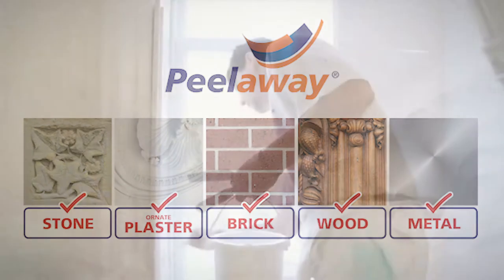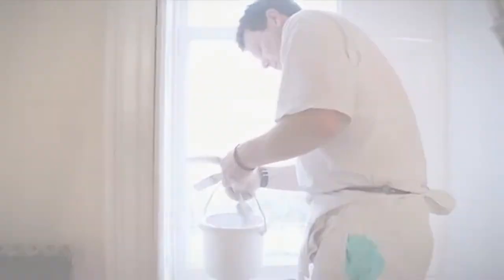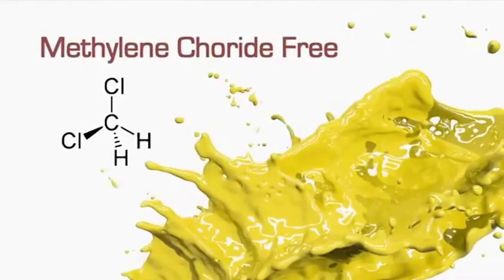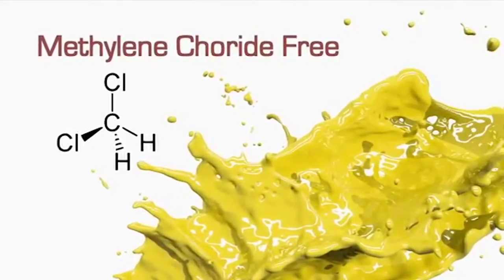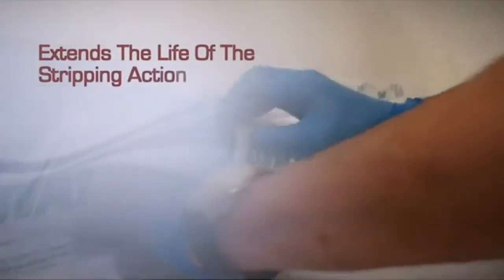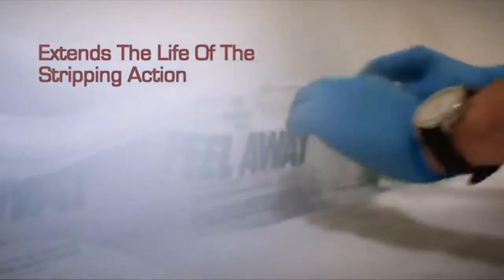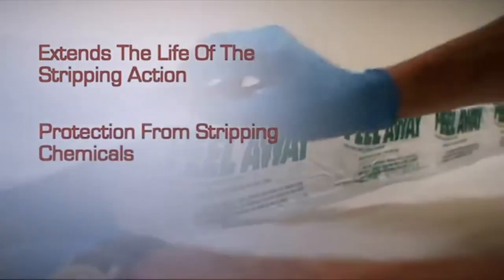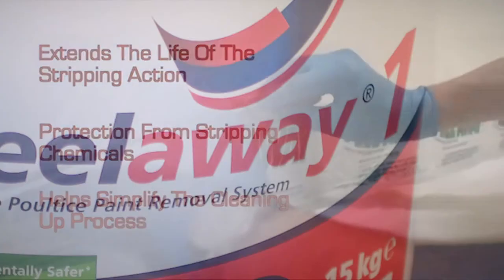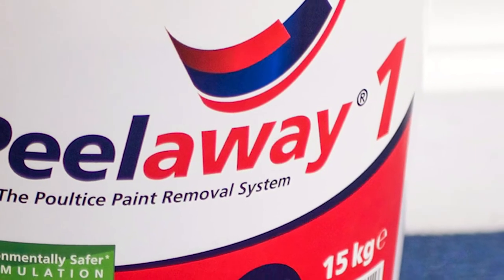Once the surface has been coated up, Peel-A-Way works away, releasing you to work on other parts of the project. The Peel-A-Way paint stripping system is methylene chloride free, which encompasses the use of a poultice. This extends the life of the stripping action by slowing any drying out. It also protects others from contact with the stripping chemicals and helps to simplify the cleaning up process.